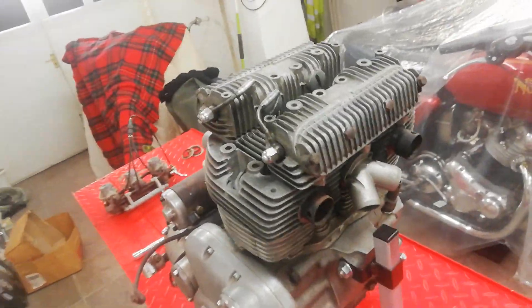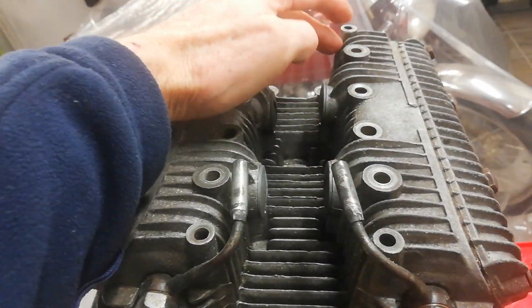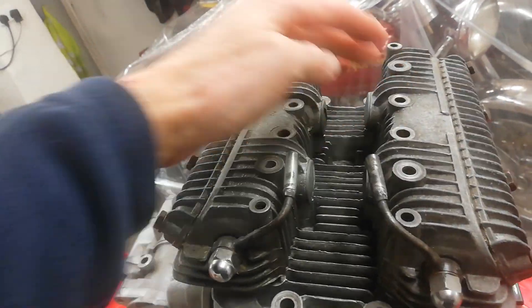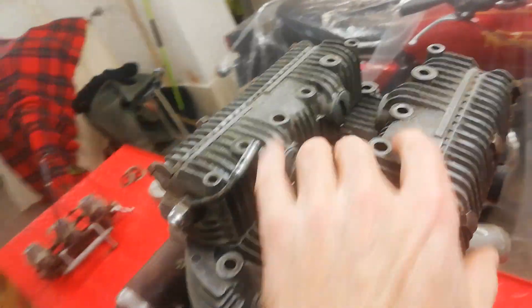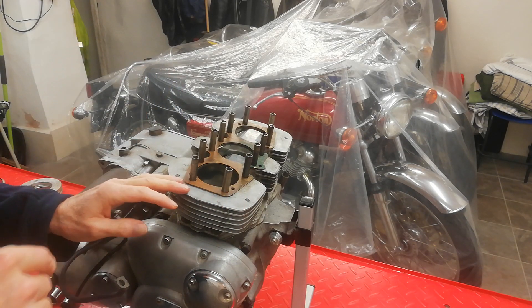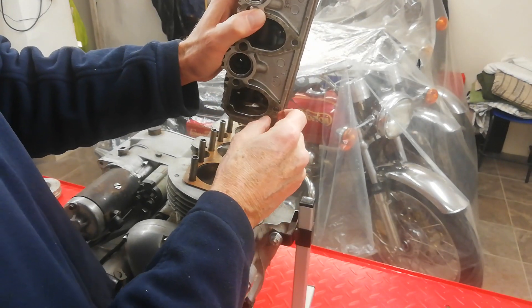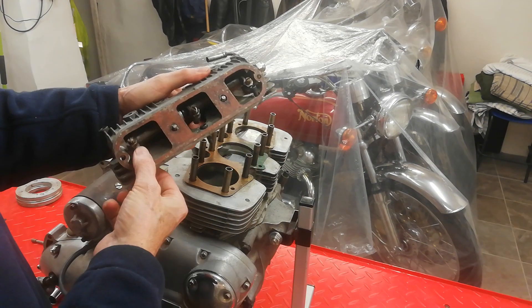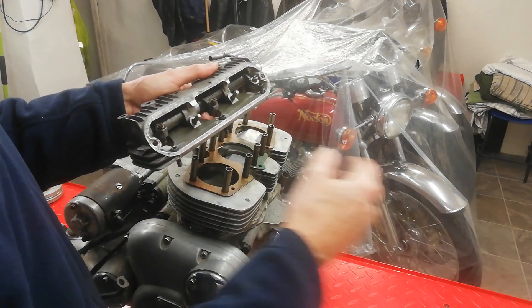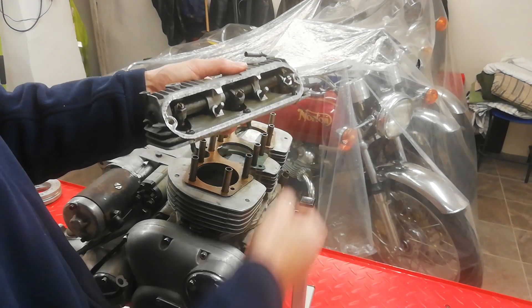Next are the head and rocker boxes. As I said, it was already partly dismantled — the head's already off. Normally you'd be removing the cylinder head bolts and then removing the rocker boxes. One important thing to mention: there are three allen screws on the front lip of the rocker boxes. To remove both the inlet and exhaust rocker box, you need to take the inspection cover off and undo those three allen screws. Don't forget those.